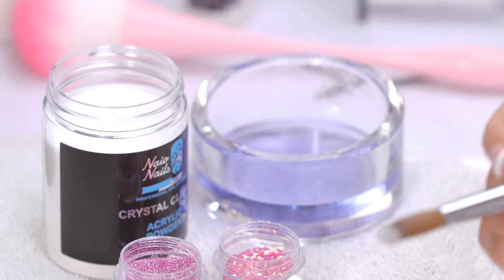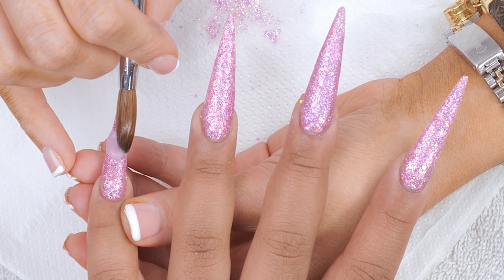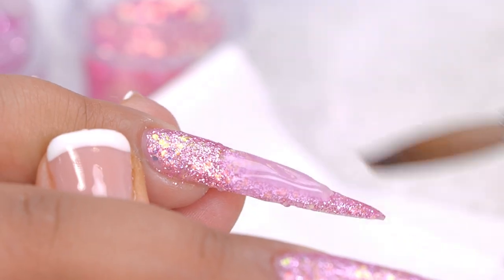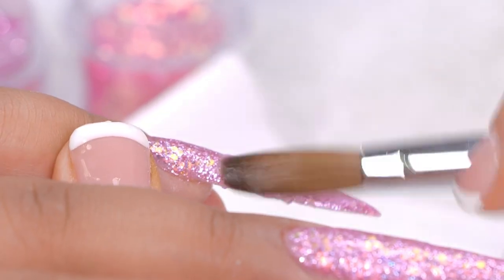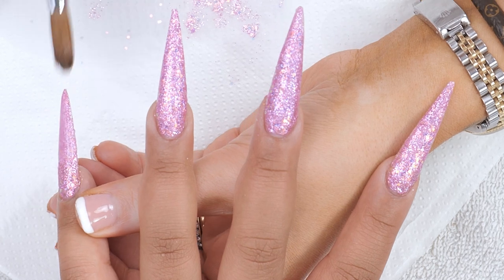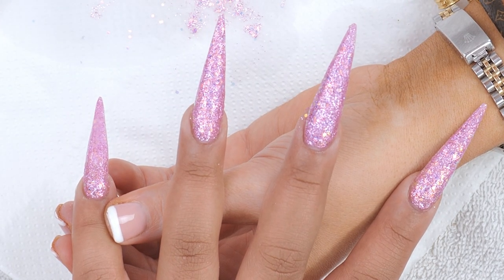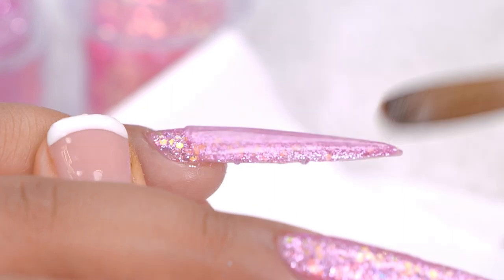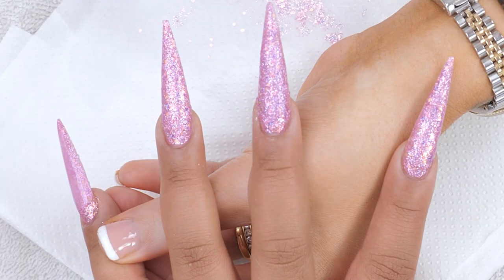We're going to encapsulate these with clear — crystal clear. Just do small sections of that as well, just to make sure you've capped it all. These nails are really my favourite. It's insane, it's gorgeous. I can't wait to put the top coat on.